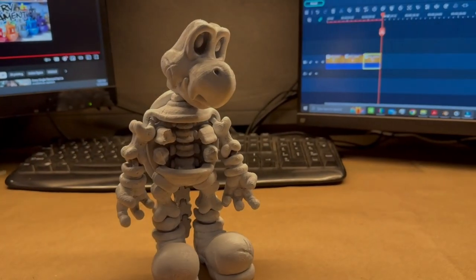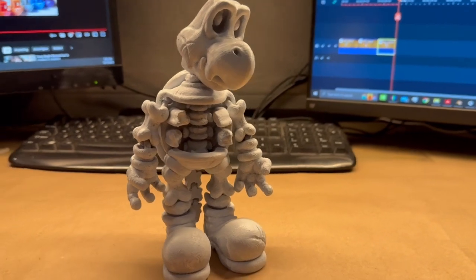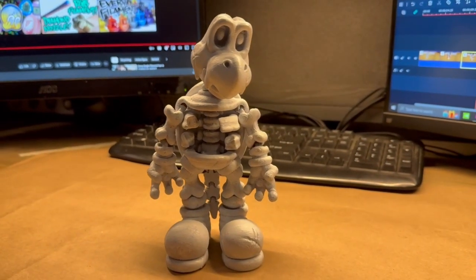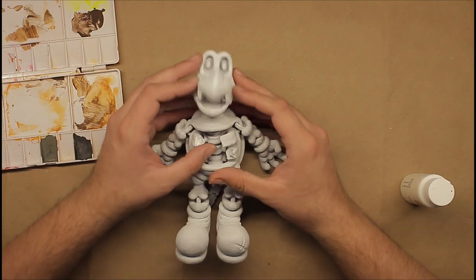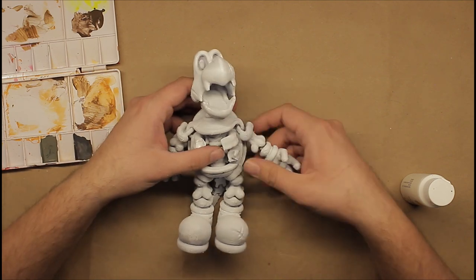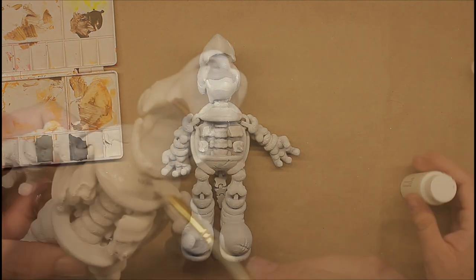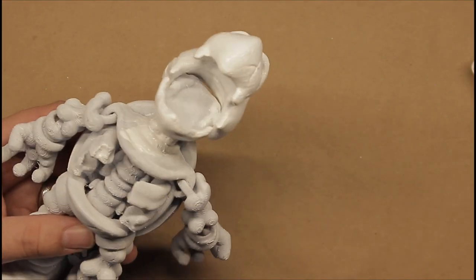I recently printed this Dry Bones Koopa Troopa character from the Mario universe. It's a pretty cool model — it stands on its own, but also has moving parts. Painting it will be a bit of a challenge, but I wanted to film the process anyway, because it's not about the challenge, it's about the friends we make along the way or something like that. Let's get started.